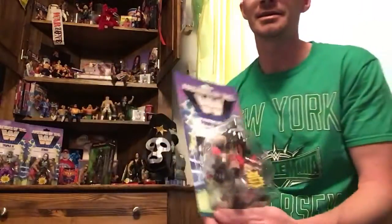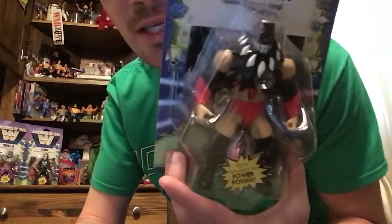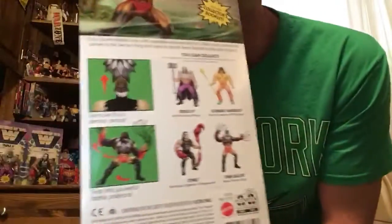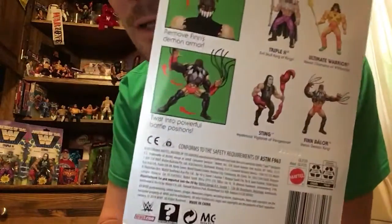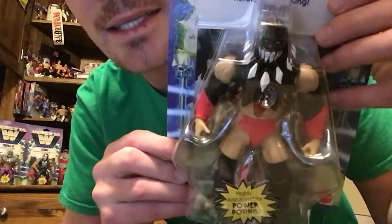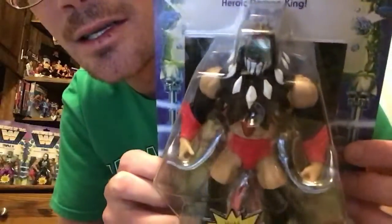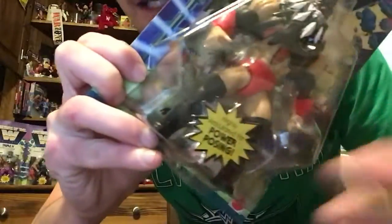The second one we have here is Finn Balor. Masters of the WWE Universe — M-O-T-U if you're searching out for these. Finn Balor on the back looks like he has a removable top, and then he has the whip action. This right here is the removable top. Looks like he comes fully decked out in face paint. He's got the red power arms — or bracelets. You see underneath, he's got the red going here, red pants, black boots.